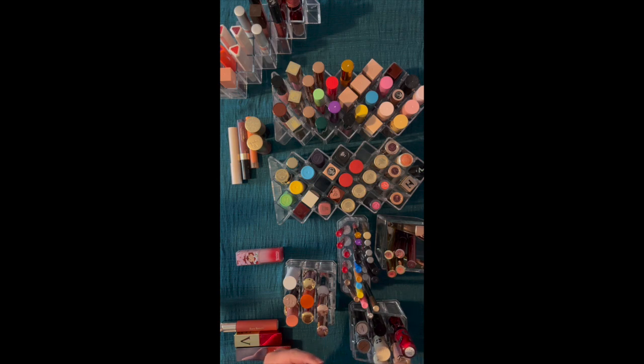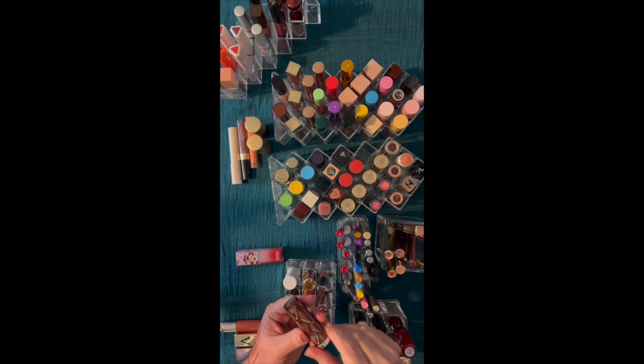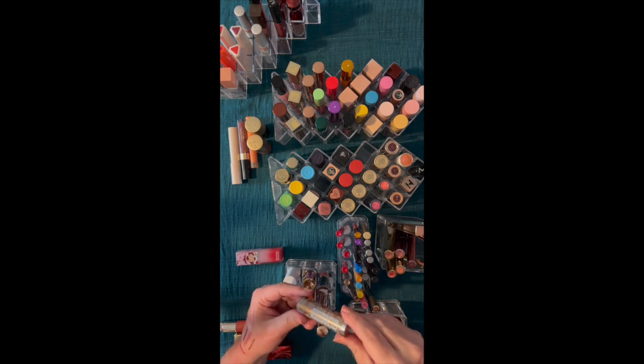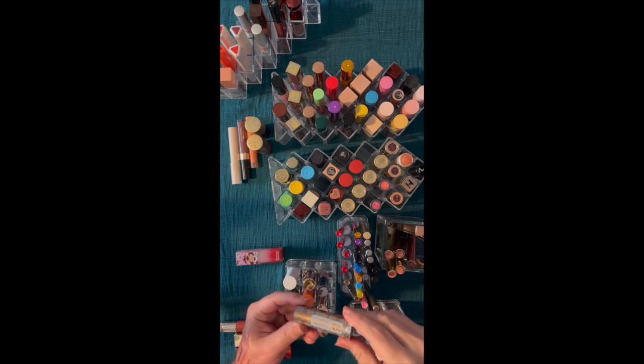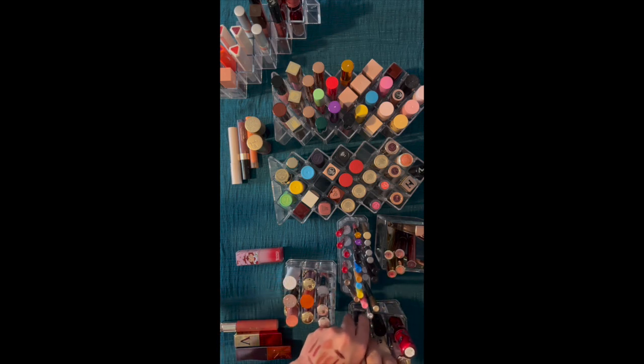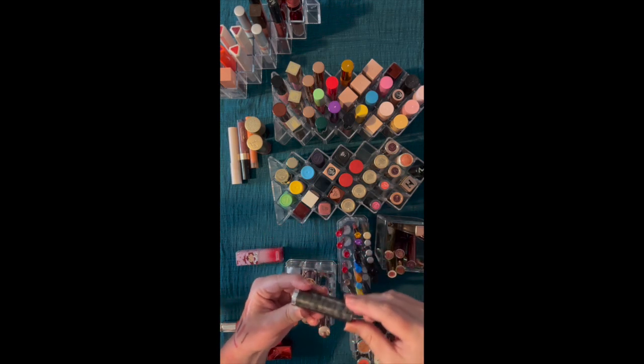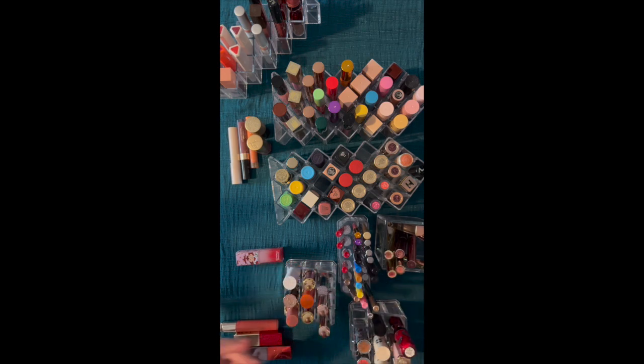The last decorative one is Urban Decay from the Game of Thrones collection — there's one for each of the houses. I did not get the White Walker one. It's each of the houses from Game of Thrones. These were nice lipsticks, but I do keep them for the decoration.